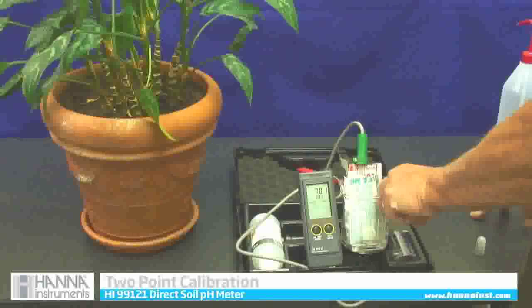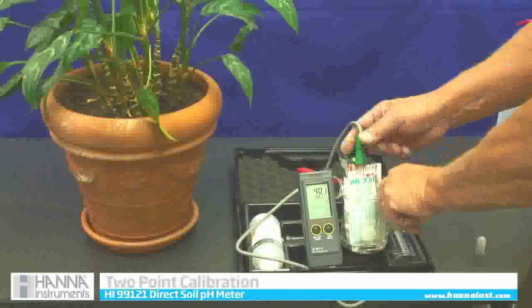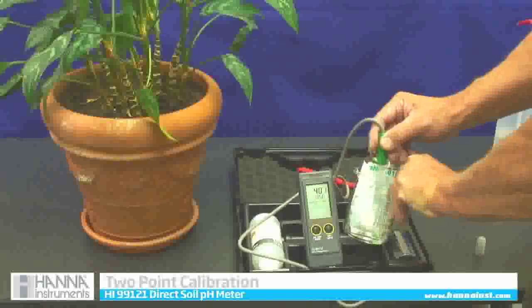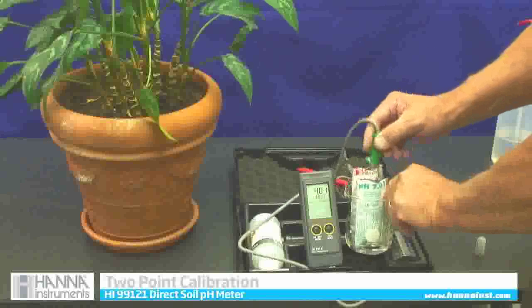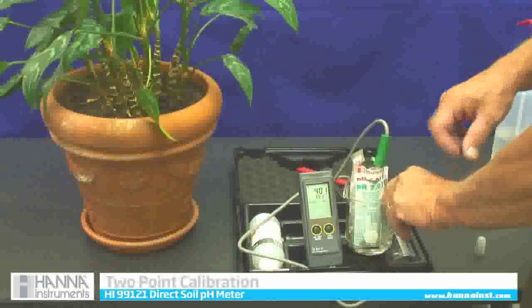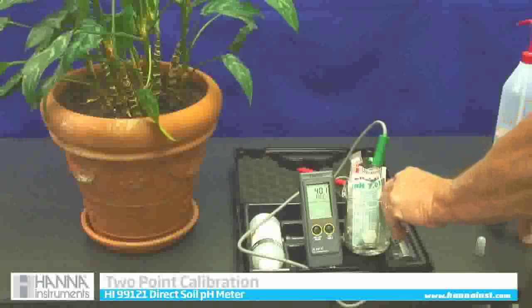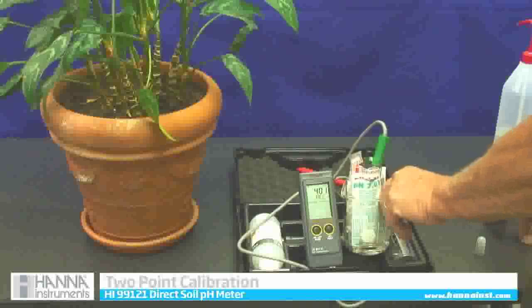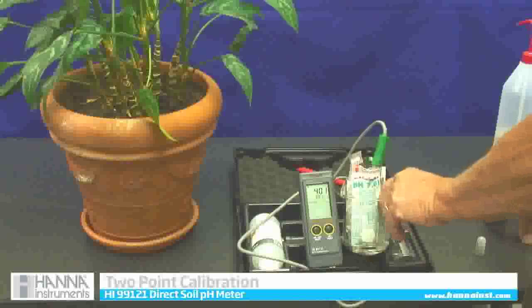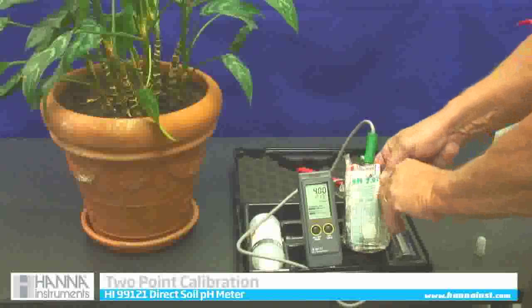It might take 30 seconds or so. While the meter stays in calibration, I am going to rinse it off with a little bit of tap water. Then it is going to say use 4.01. Now I am going to put it in 4.01 — I could also use a 10.01 if I wanted to, but in agriculture we use the 7.01 and 4.01 two-point calibration. It makes it very accurate. Now it says okay, two points — calibration is complete.